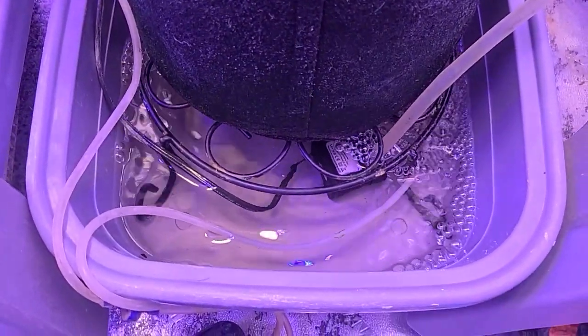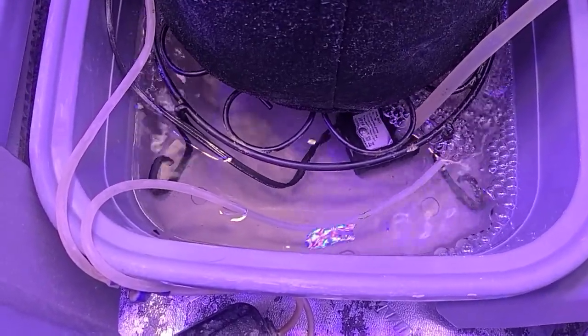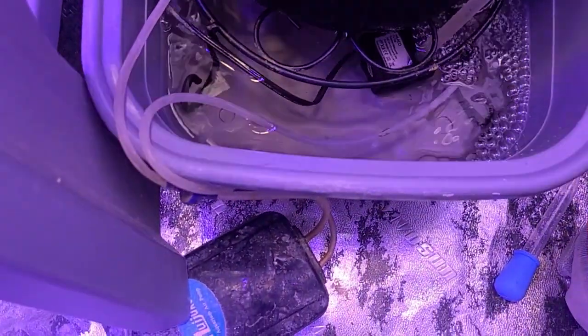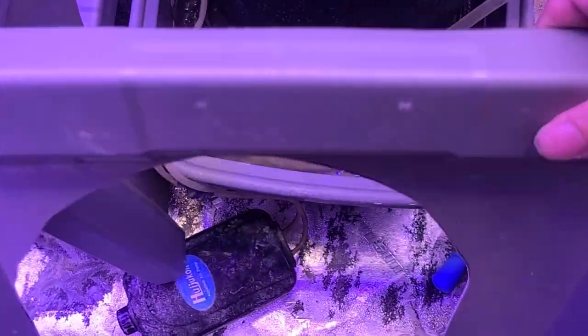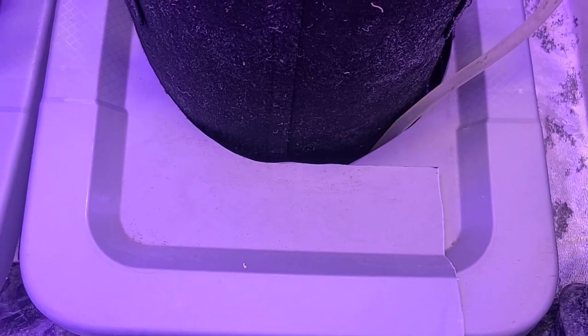My neighbor was throwing away the lids to some totes — I have no idea why — and I rescued them out of the trash and modified them. I can't show you too much or you'll see the tomato plants. But these are just lids I cut down so they go around the system — a simple, easy hydroponic solution. They just slide over the sides, real easy, super simple. That'll keep my algae at bay.